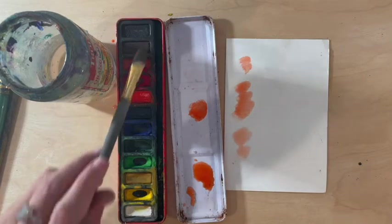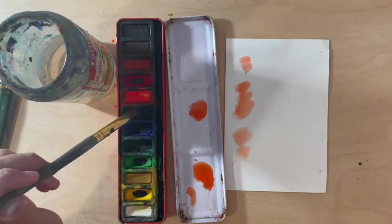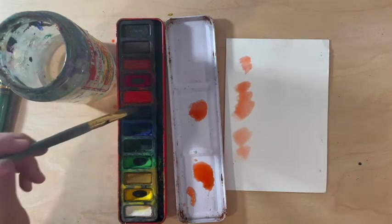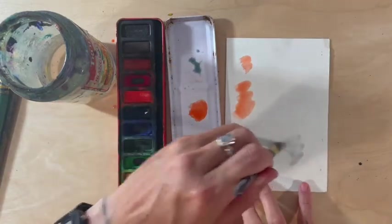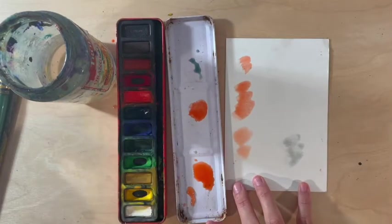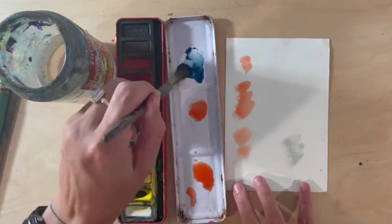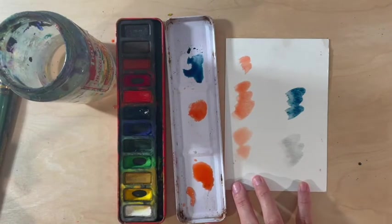To darken a watercolor you can use black, or you can just use less water and rub more to get the color darker. For example, if I wanted to make a light blue I would rub a few times and paint to get a lighter shade. If I wanted that shade to be darker or more saturated, I'd rub a few more times and then I would get something a lot darker, brighter, or more colorful.